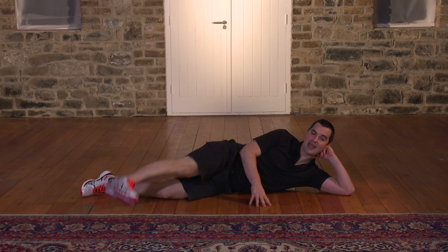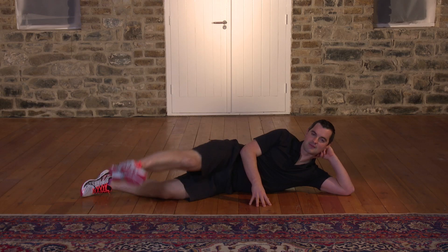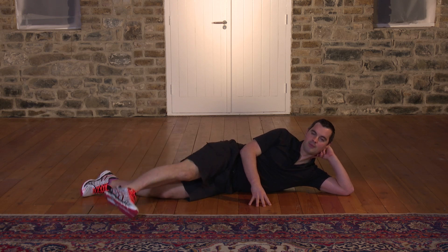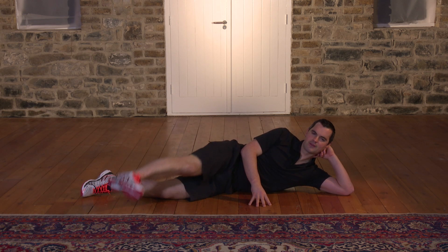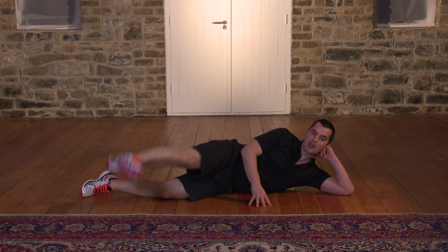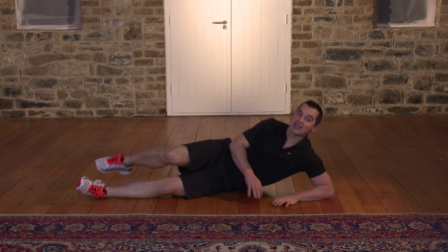If you need to take a break, just take a break and join in whenever you can. 15 seconds: 15, 14, 13, 12, 11, 10, 9, 8, 7, 6, 5, 4, 3, 2, 1. Shake it out — and let's move to the opposite side, swivel over.